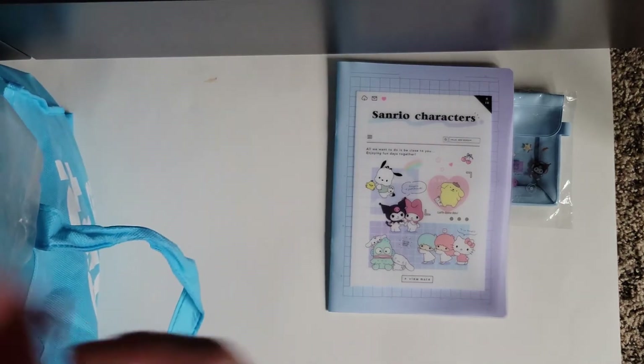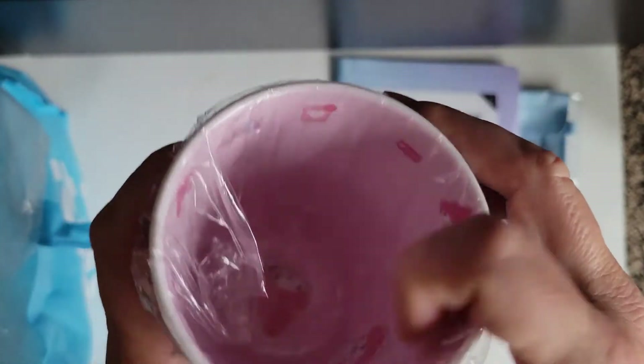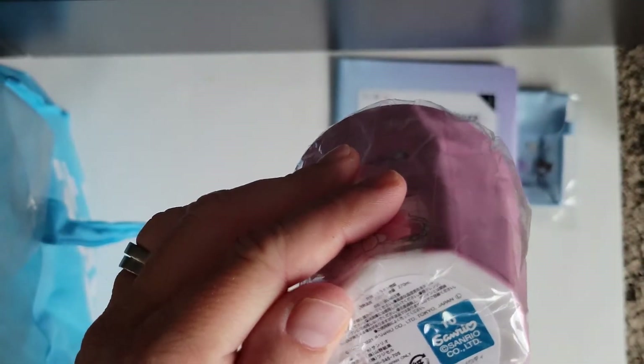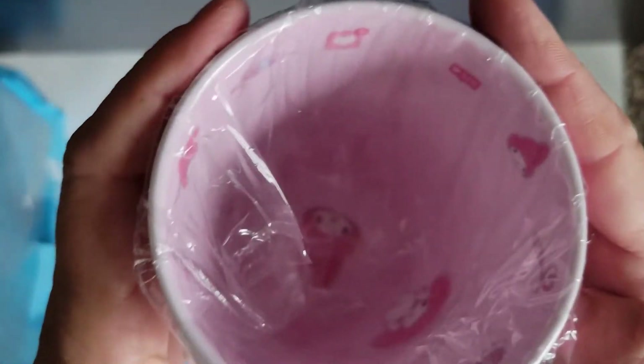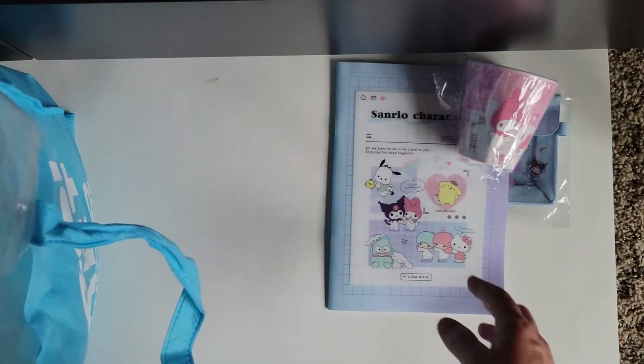Oh, this is adorable. This is a My Melody cup. I don't know what material this is — it almost feels like porcelain or glass, but it is so cute. It even has things on the inside, and there's a little My Melody at the bottom. It says 'I dream of sweet fields.' This is adorable, oh my gosh.